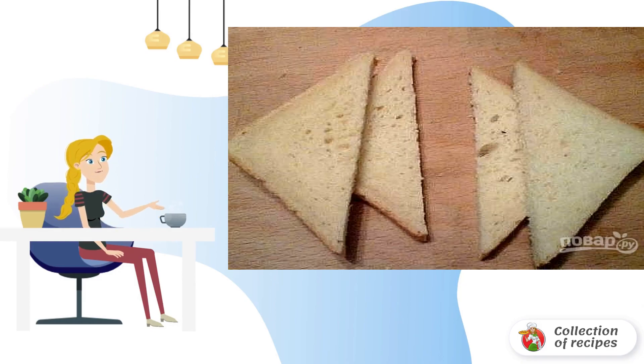Bread for toast is cut diagonally and fried in a small amount of vegetable oil until golden brown on both sides.